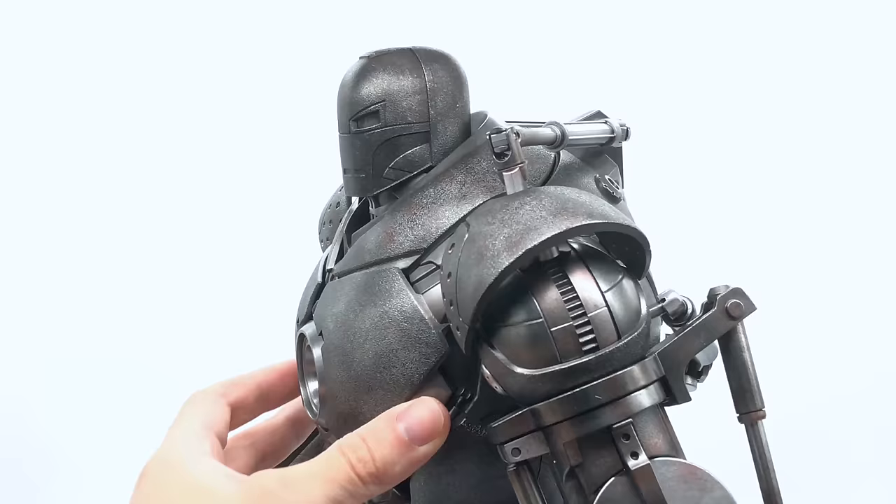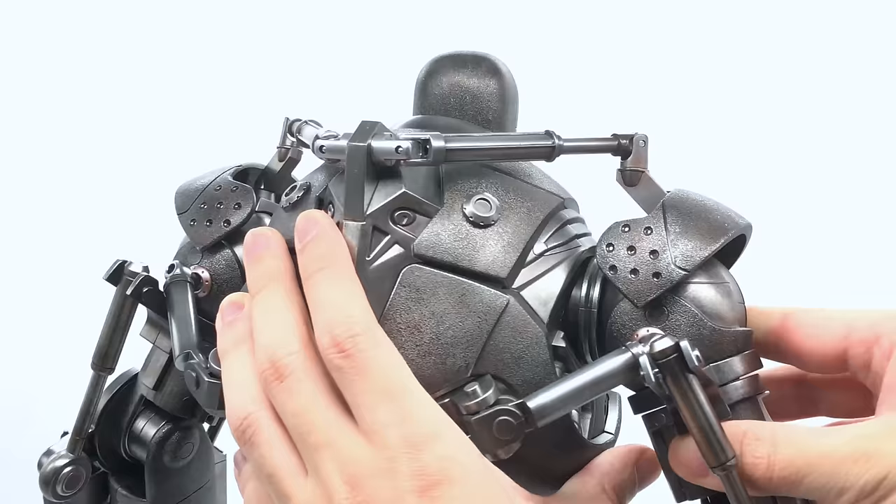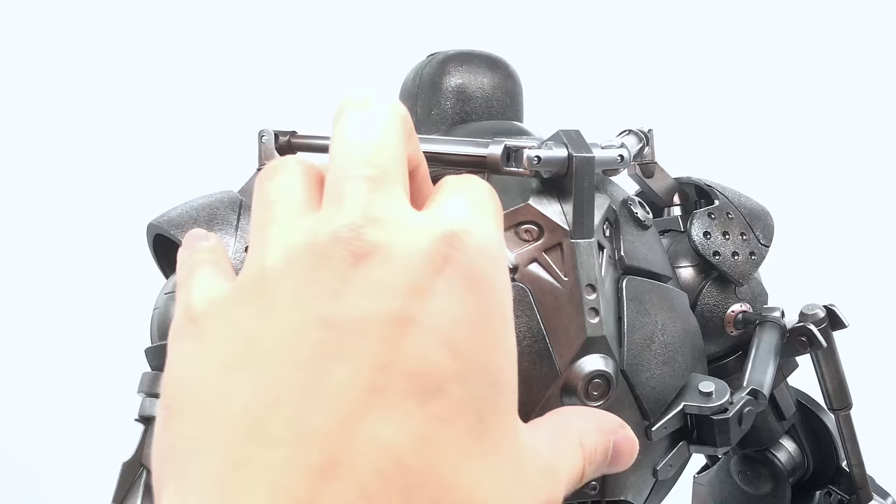I'll turn him around to give you an idea of the detail on the back. You can see all of these pistons, all these hydraulic pieces, and they all move when you articulate him, which is just absolutely awesome. You can see everything working together and it looks really great.